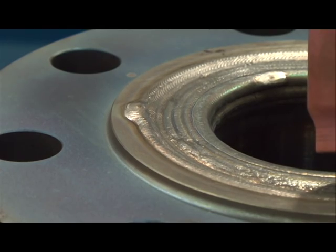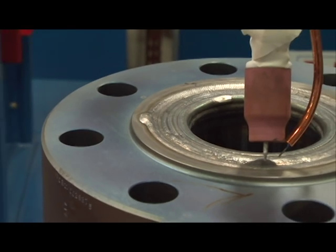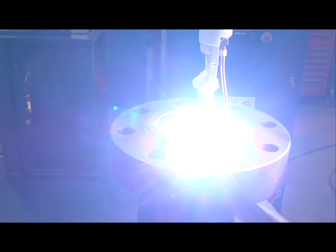The inside of the weld appears lower than the outside, so it requires an additional layer to make it flush.